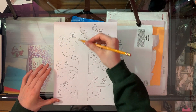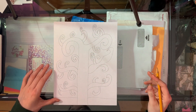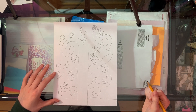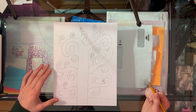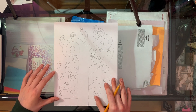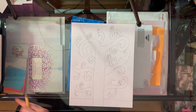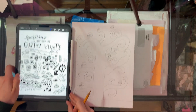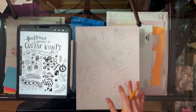Once you have all those extra tree branches added, we're gonna start adding some patterns and details to our tree that are inspired by the same patterns and details that Gustav Klimt used in his artwork. To do this, you can just make up patterns on your own or you can use the worksheet provided to help you with that.